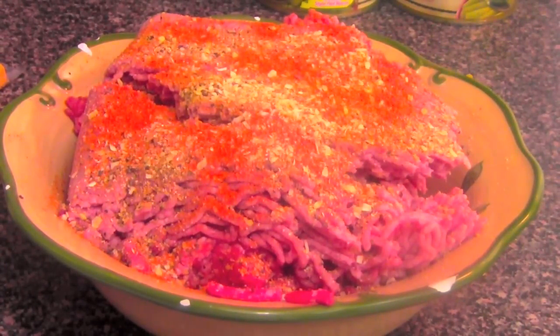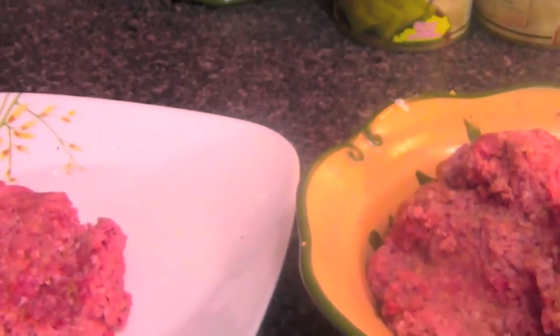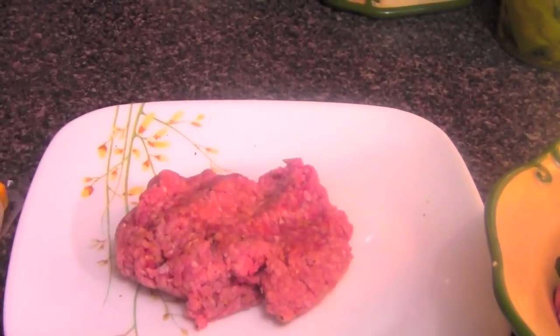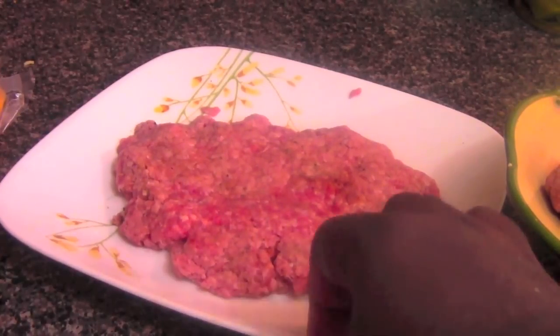Make sure you guys rate, comment, subscribe if you want to see more videos. First, you want to grab a ball of meat and put it in your hand like this. Then you want to flatten it out and spread it out like this.